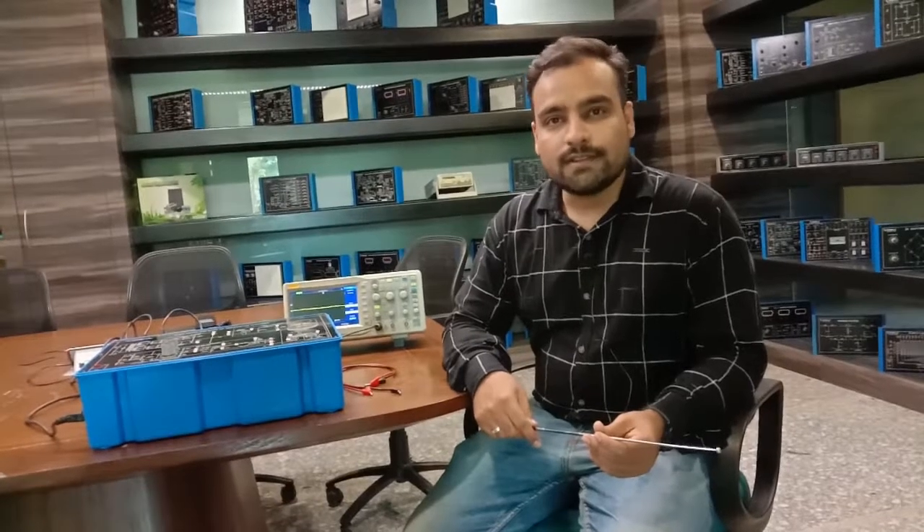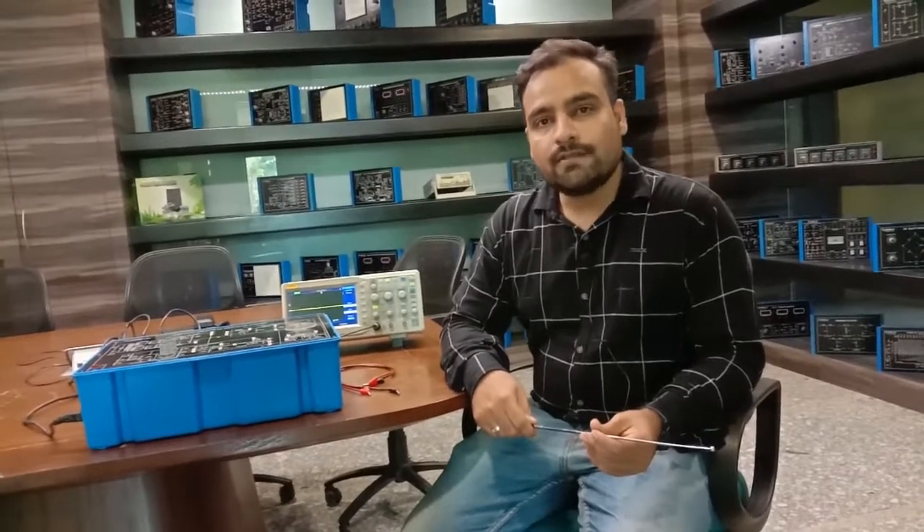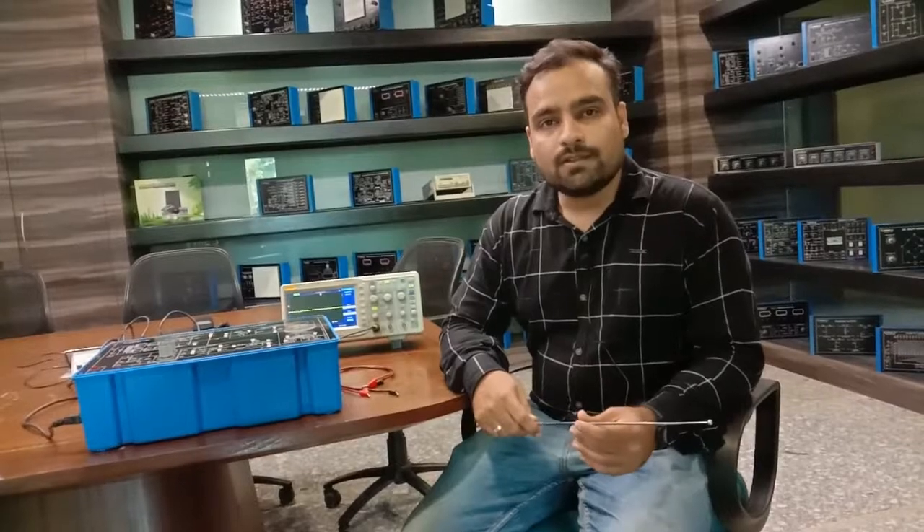Hello and welcome to Tesco Technologies Pvt Ltd. Today in this video we are going to understand about BC zone choppers.